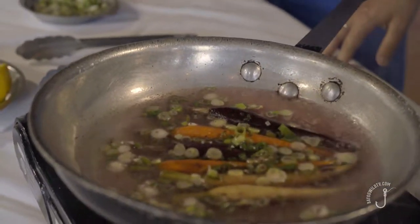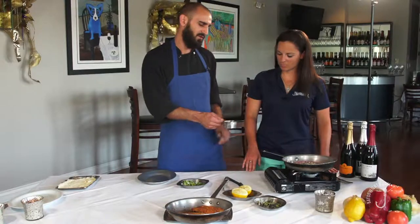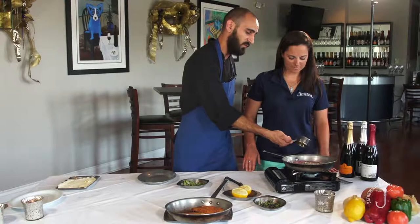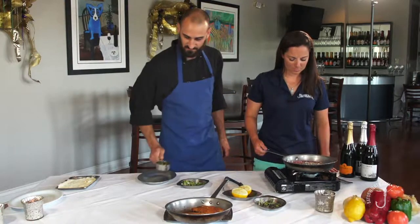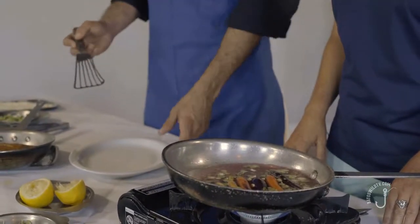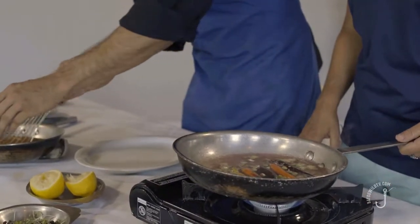Now that we have a boil, we can add our honey — we're actually going to use a whole half cup of honey, we really want to taste all these flavors. This just needs to reduce a little bit more, and then we're going to start putting this together.